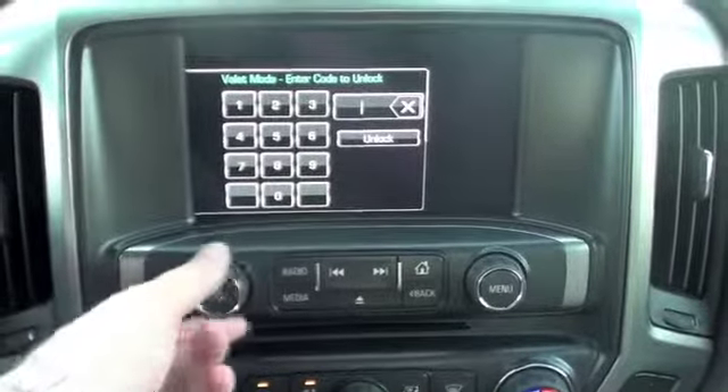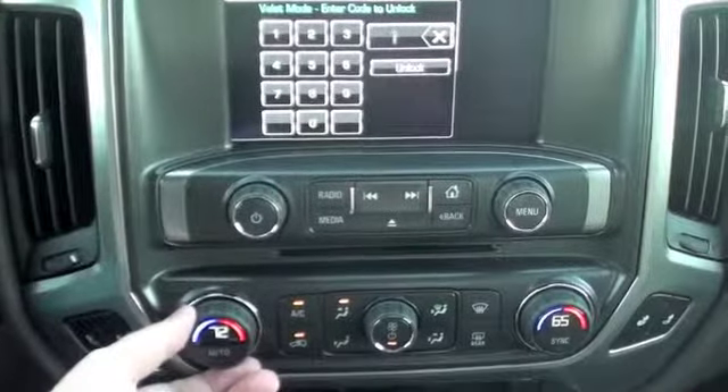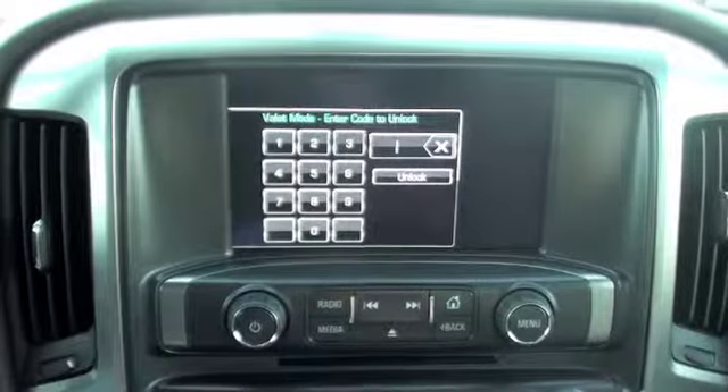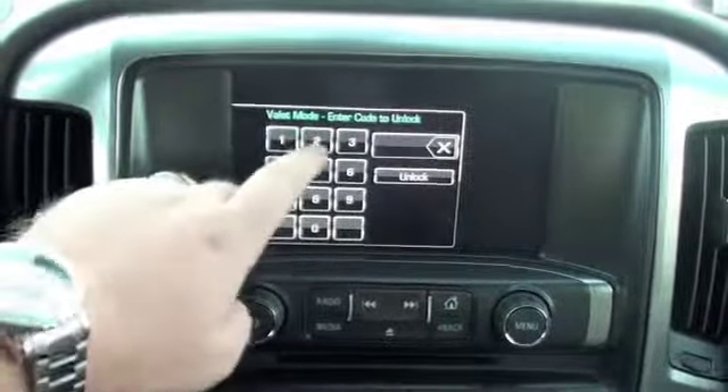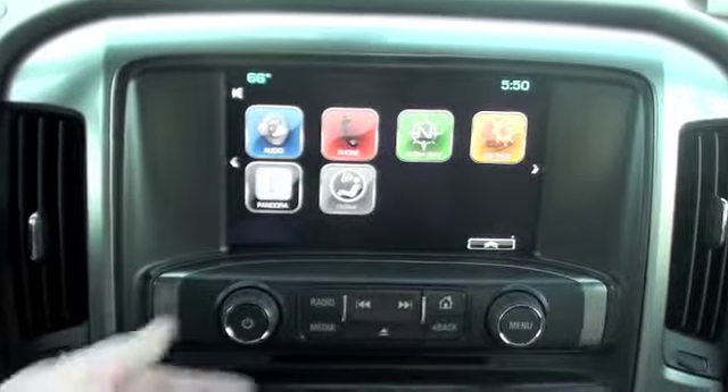So you can't mess with the radio, you can't mess with anything. You can mess with the temperature controls, but anything having to do with the radio or the navigation is locked down until you put that four digit number back in, unlock, and you're ready to go.